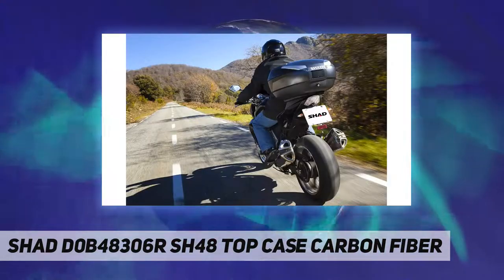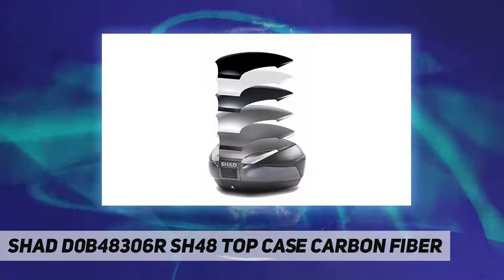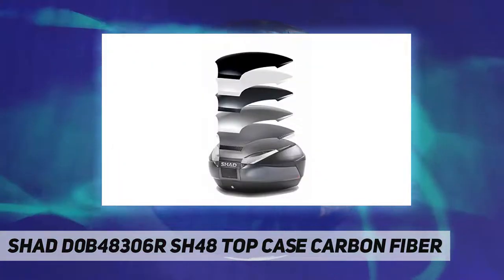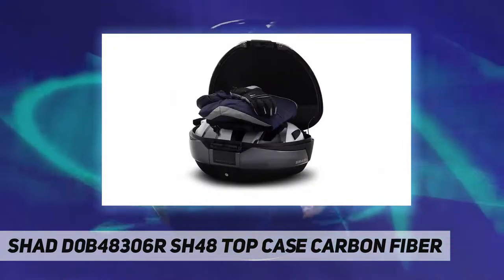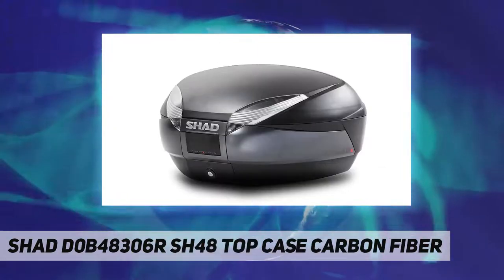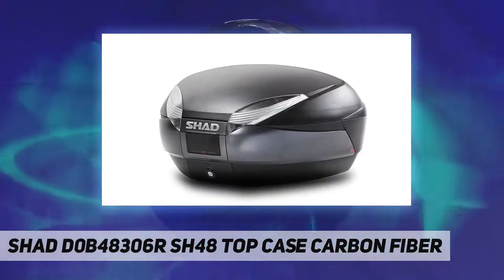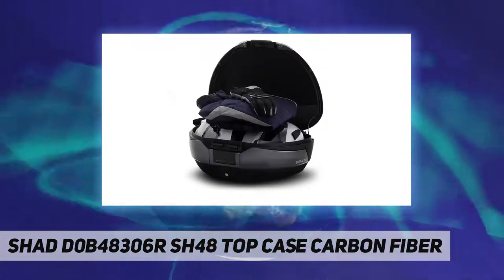Featuring enough capacity to hold large size full face helmets and weighing in at less than 15 pounds, the top case is among SHAD's top selling applications. It offers truly unique optional accessories, including a carbon finish color panel and the only double backrest in the industry for maximum passenger riding comfort.